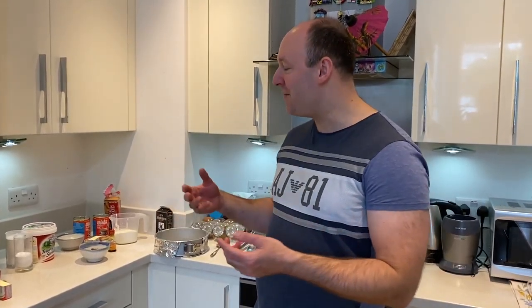Hi guys! Today we are going to do a special cheesecake. It's not going to be a simple cheesecake — we're going to do it with brigadeiro. Brigadeiro is a Brazilian delicacy, a very nice dessert. One of my friends made this for me, and it was so delicious I decided I could make an infusion with brigadeiro and cheesecake. So let's get to it.